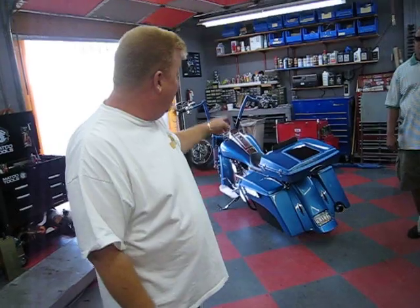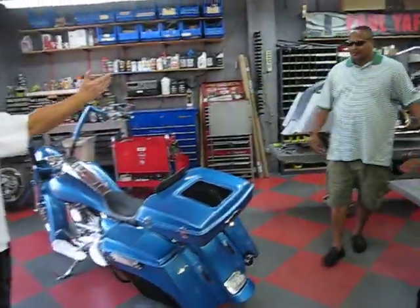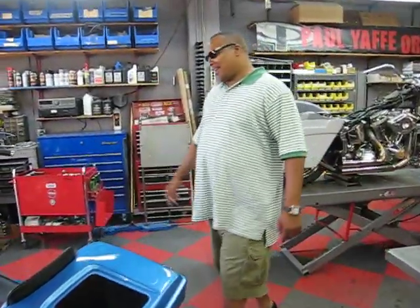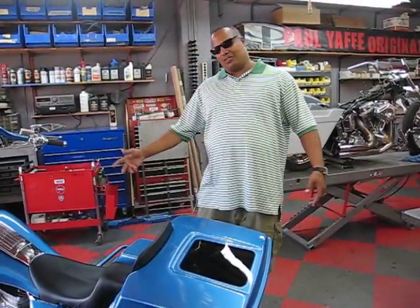Lee was responsible for hooking up this fancy stereo system in AP's bike. Once again, my man Paul did it one more time — this is three in a row. I wanna give a shout-out to the Phoenix chapter, and a special thanks to Paul and his shop for doing this one more time for me.